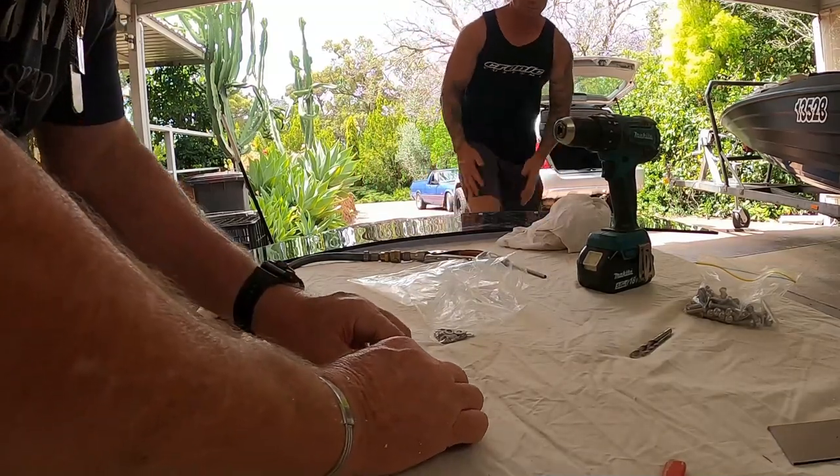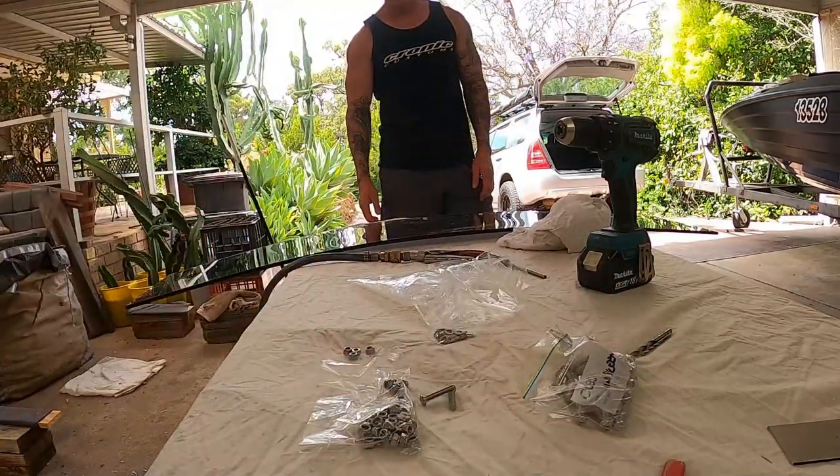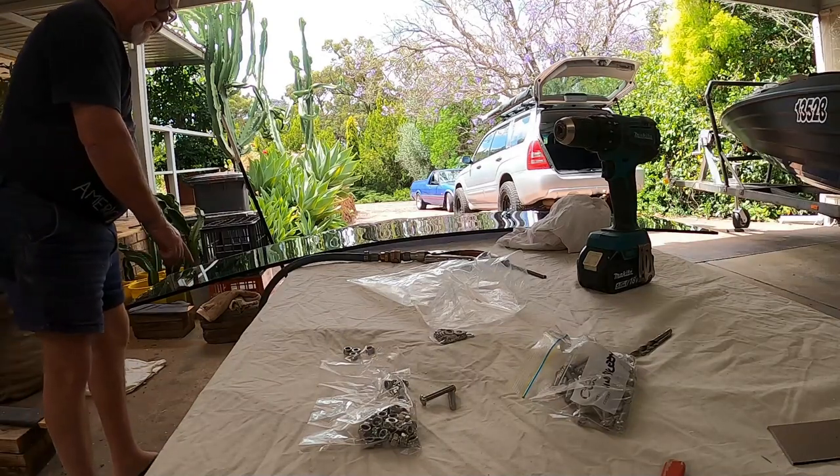I'm just going to get some tools there as well. I can do that while you're drilling. Yeah, you got that little black texture still? Yeah, in the pocket — I think it's just going to check to go through this.